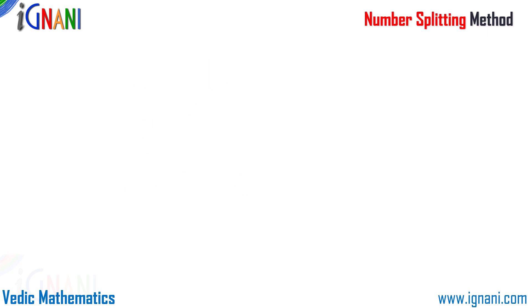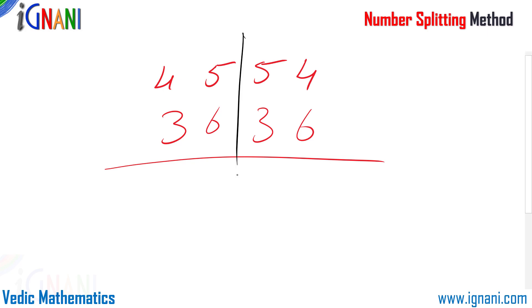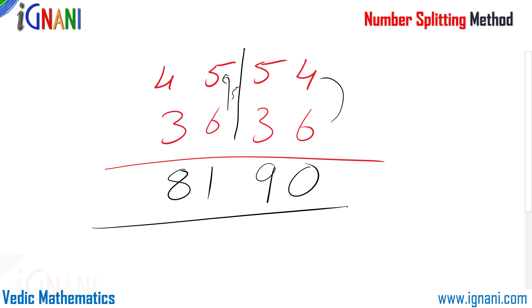Let me pick up another example. I am going to add 4554 plus 36. If I divide it in half I have 45 plus 36 and 54 plus 36. Instead of dividing into 3 small problems — where adding 55 and 63 is a little difficult — it is better to divide into 2 small problems. So 45 plus 36: I borrow 5 from 36, giving 50 plus 31, which is 81. And 54 plus 36: I borrow 6 from 36, giving 60 plus 30, which is 90. So 8190 is our answer.